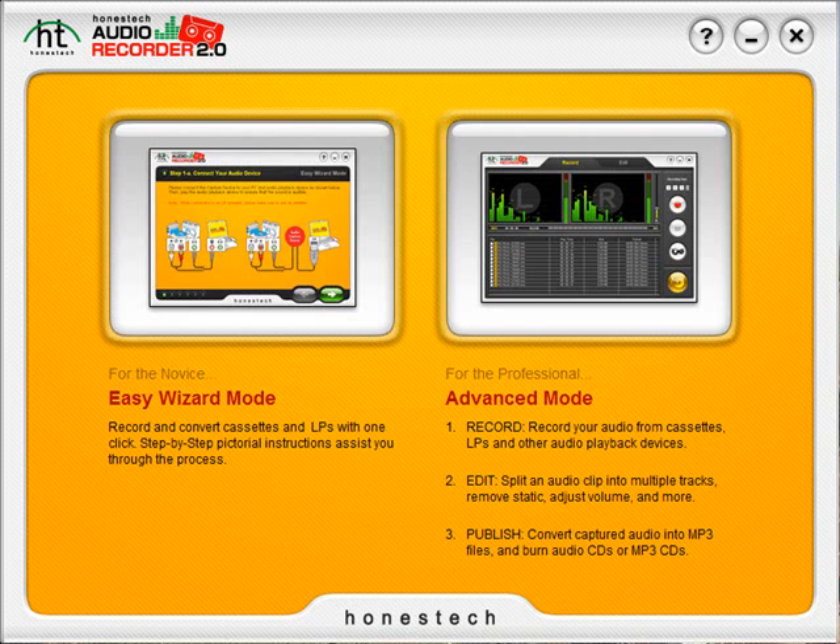Hello and welcome to the Audio Recorder 2.0 Deluxe video tutorial. The Audio Recorder 2.0 Deluxe software is designed to help you easily convert your analog audio tapes and LPs to CD or digital formats. This tutorial will focus on both recording modes — the Easy Wizard and Advanced — separately to eliminate any confusion and get you started quickly.